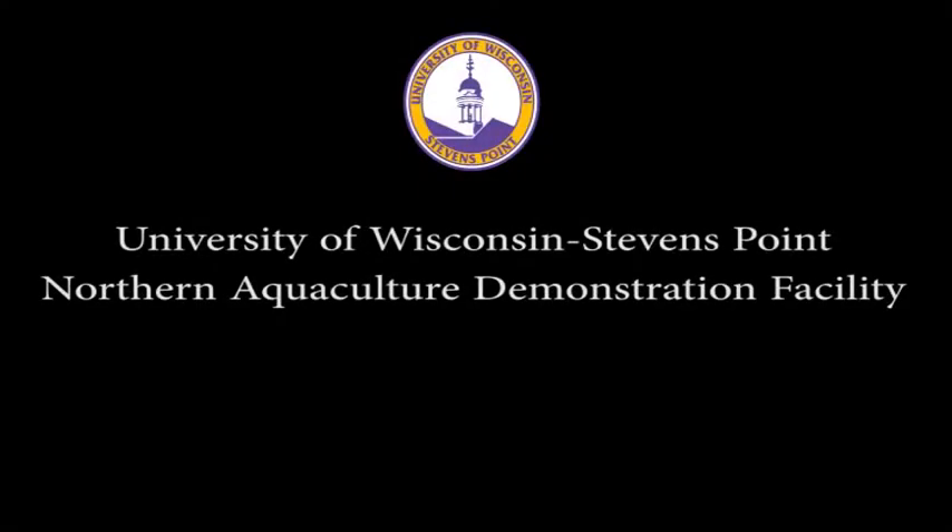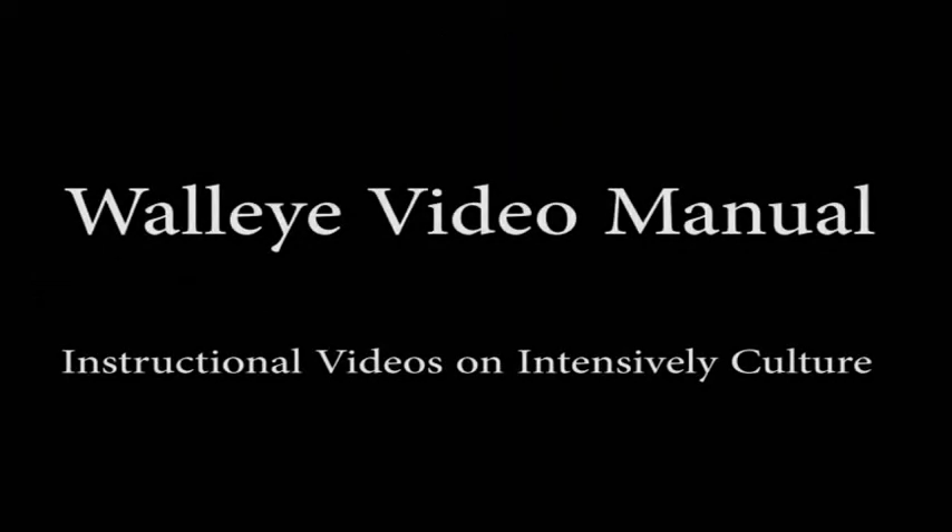The University of Wisconsin-Stevens Point Northern Aquaculture Demonstration Facility introduces The Walleye Video Manual, a series of instructional videos on intensive culture. Video 8: Transfer to RAS.